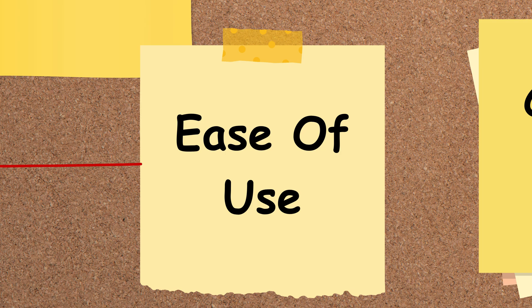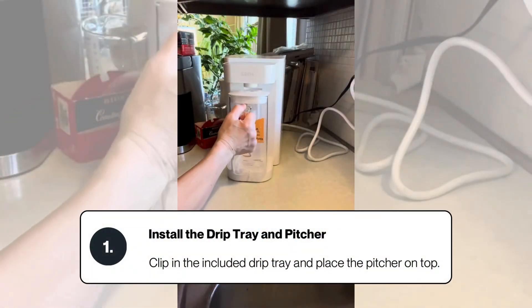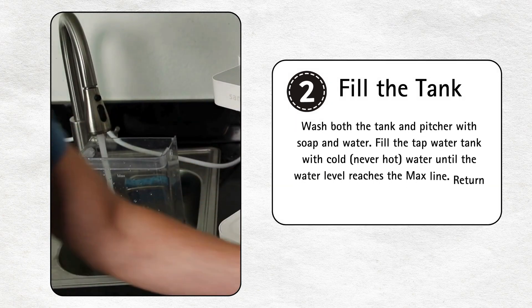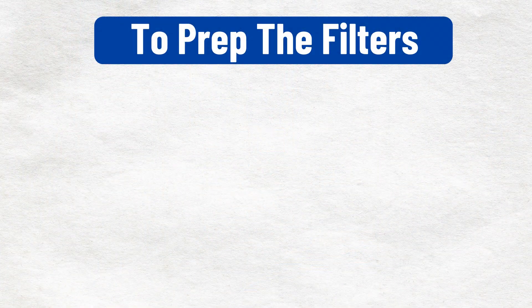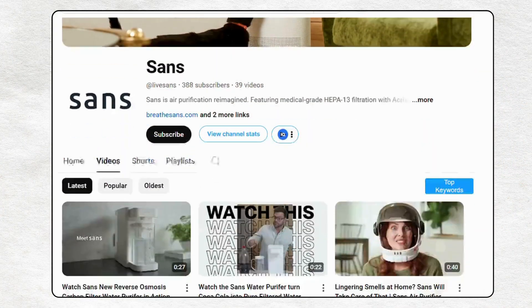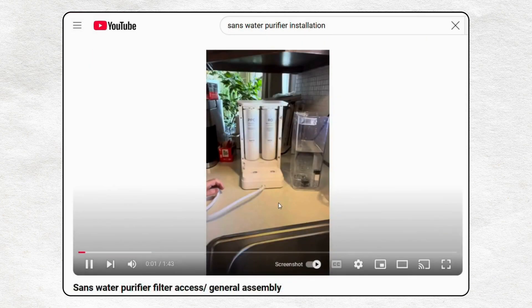Now let's discuss ease of setup and maintenance. SANS is incredibly easy to set up, requiring no complex installation. All you have to do is clip in the drip tray, place the pitcher on top, wash the tank and pitcher, then fill the tank with cold water up to the max line and return it to the purifier. Plug it in and filtration starts automatically. To prep the filters, run four filtration cycles, discarding the water each time, and you're all set. They don't provide an installation video, only a user manual, but you can always look up detailed installation guides on YouTube for better clarity.